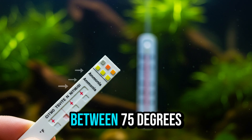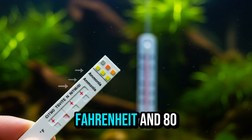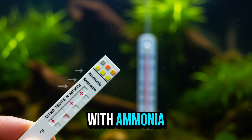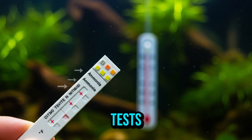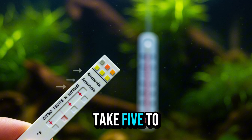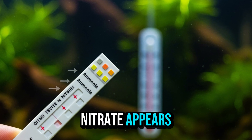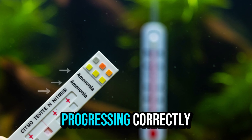Keep the tank heated between 75°F and 80°F and monitor everything with ammonia, nitrite, and nitrate tests. This step can take 5 to 10 days. When ammonia starts to drop and nitrite appears, the cycle is progressing correctly.